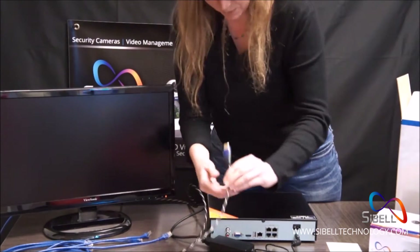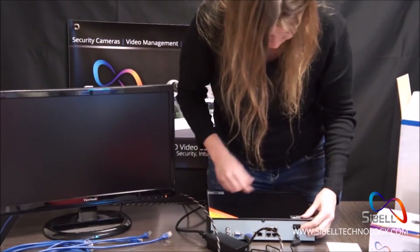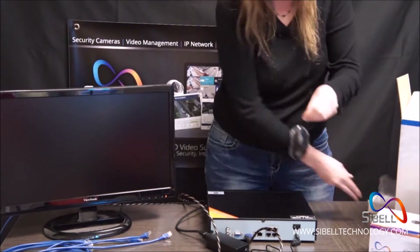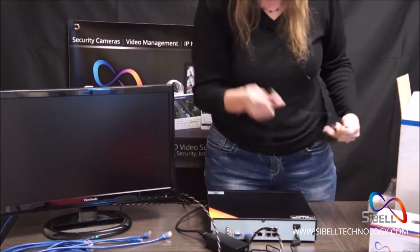Connect your NVR to your monitor with your HDMI cord. Your NVR should come with a mouse, so go ahead and remove it from the package and connect it to the USB port.